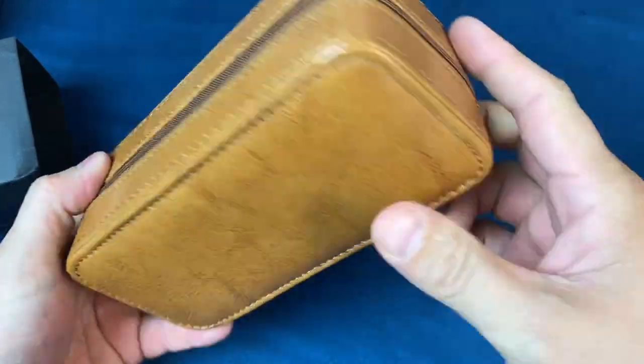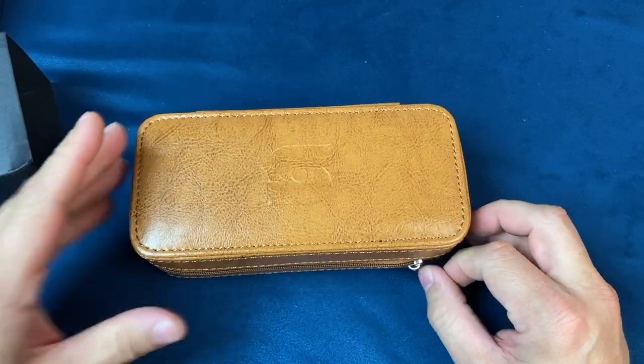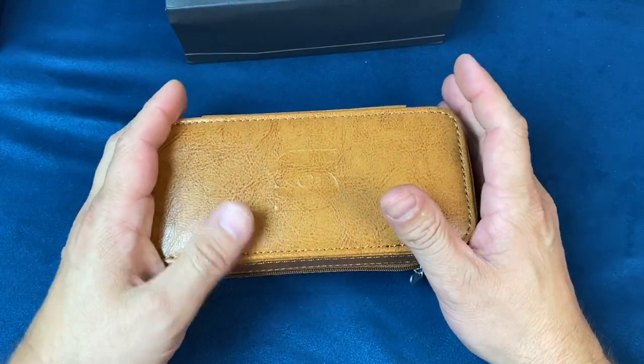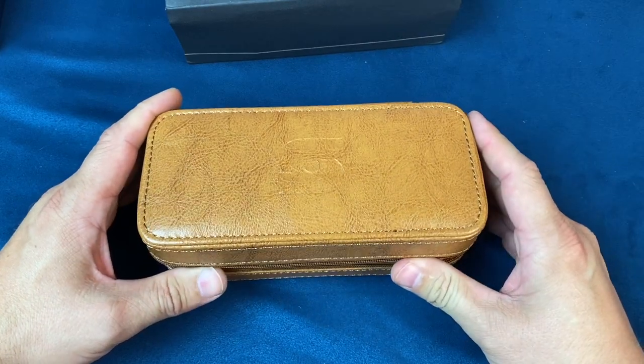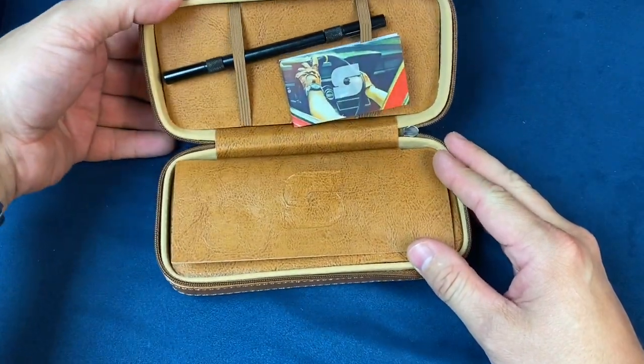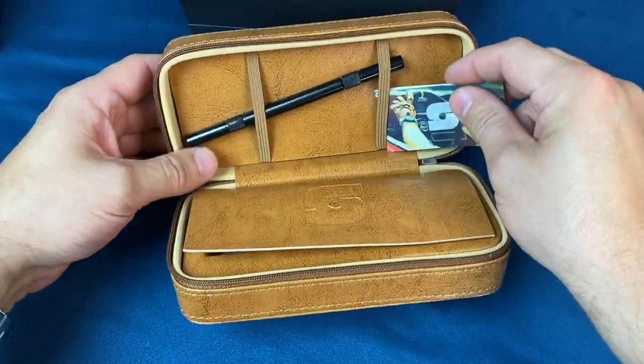I like the case they have — nice zip-up leather case here. Let's take a look at what we got. Like I said, I don't even remember the color so I'm pretty excited to see it myself. All right, so we've got the book and a tool.